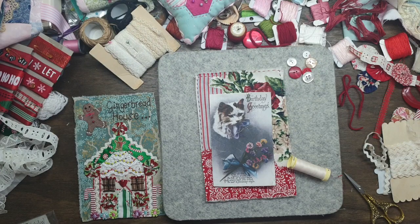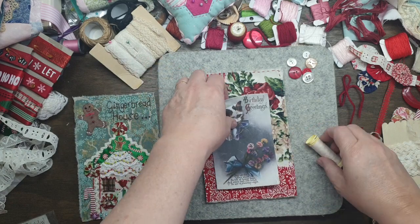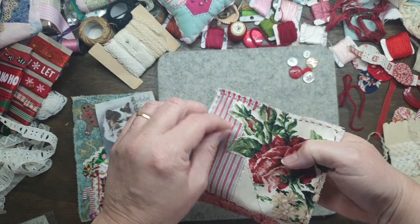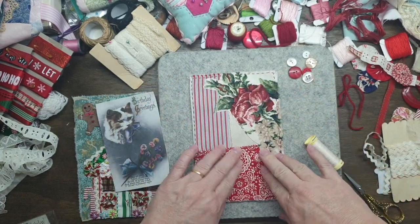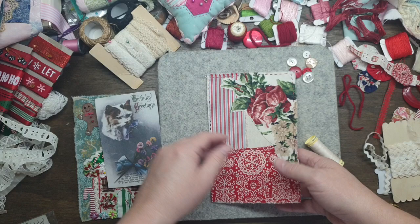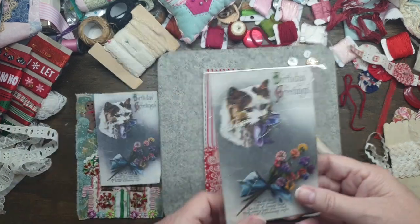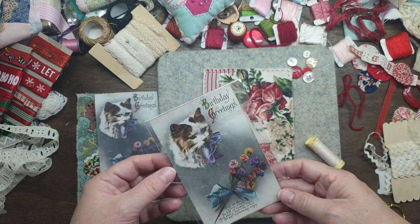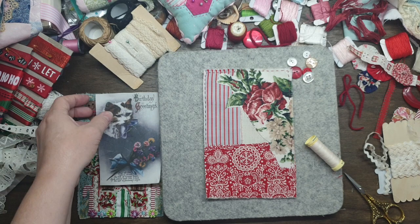Hey guys, Susanna here. I really love this prompt. I really like Sarah's red and white and I thought I'll just do the sewing of the background on the left, in the middle. I had this really cute postcard and I thought it was Christmas greetings, but it's actually a birthday greeting. So it doesn't matter, I'm going to work with it.